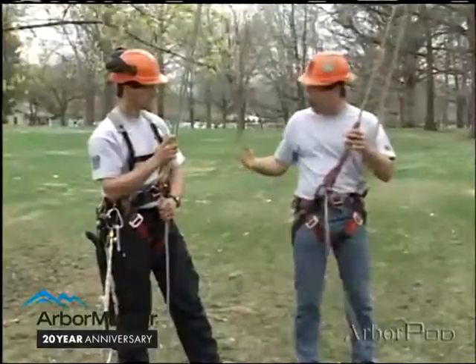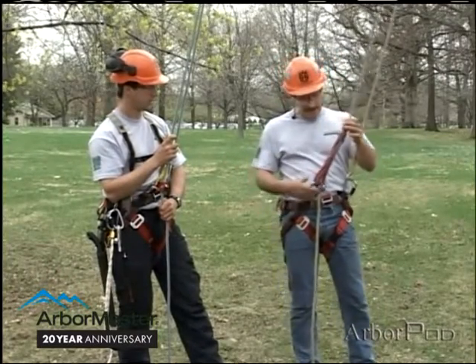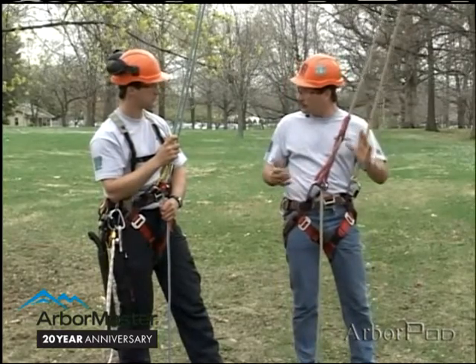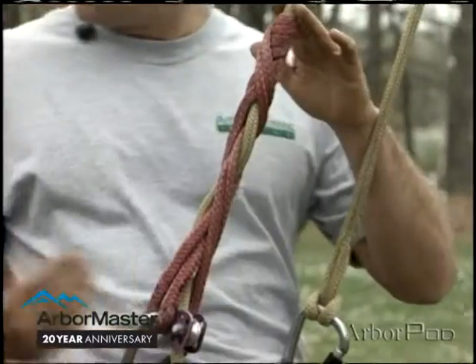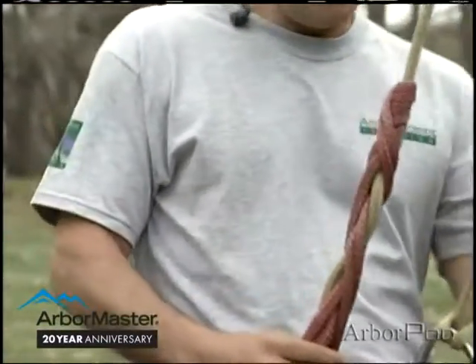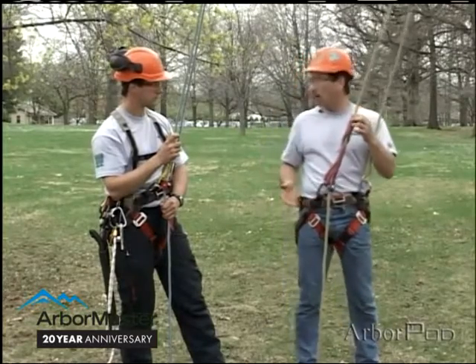With these two hitches, when you do release them, they really do release completely. They're a bit more like a splice in the sense that the friction is spread out over a greater area, yet when they're collapsed, they open right up and release the climbing line, and you go.